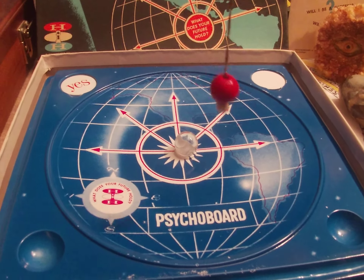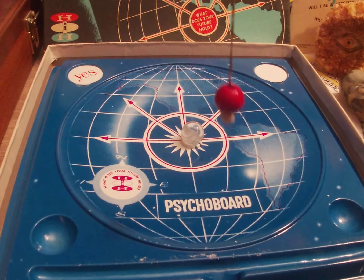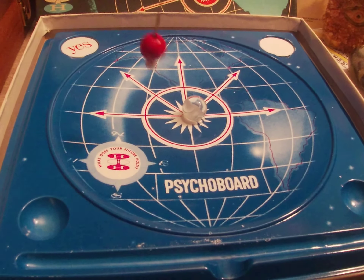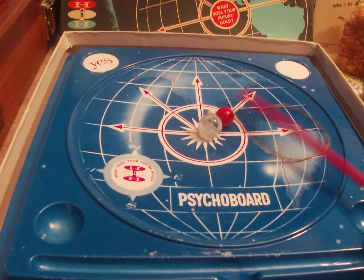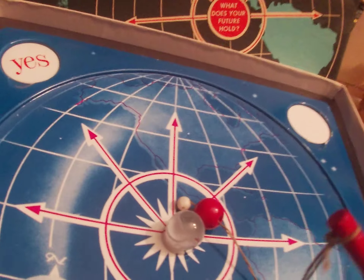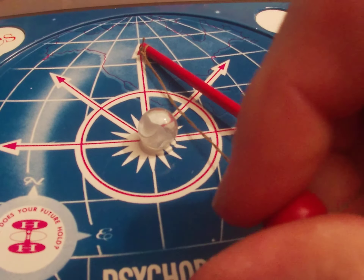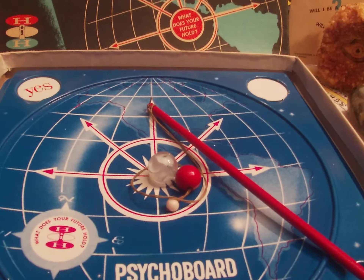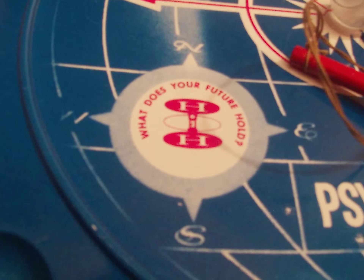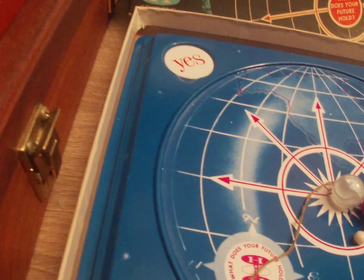It has one of these balls in the center — we'll talk about that. You hold it over here and ask a question. Is this a good pendulum? Let's ask that. We're getting a pretty strong clockwise spin, meaning yes. So this is something you could rig up at home by getting yourself a thin little stick and putting a thread on the end. It's just thread tied around a wooden stick — nothing special. Plastic doesn't seem to interfere with the detection energies.